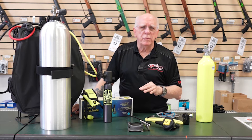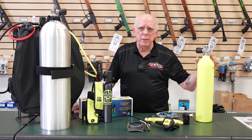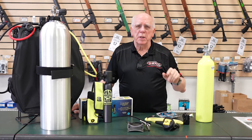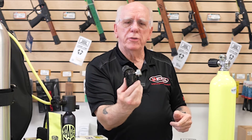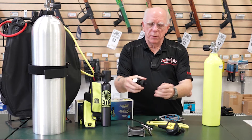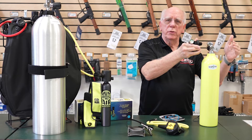Let's talk about the parts and pieces of a redundant air source. A redundant air source means we've got a separate tank — this happens to be a 19 cubic foot aluminum tank, and this has what we call a pro valve in it. In addition, we've got a separate first stage regulator. This happens to be a HOG D2, which utilizes a DIN configuration, and this is nice because it keeps the profile nice and small and compact instead of having the yoke sticking out in the back.